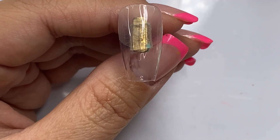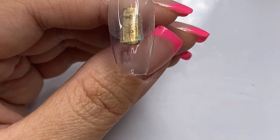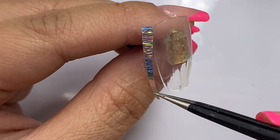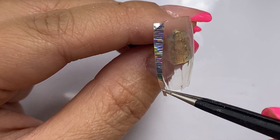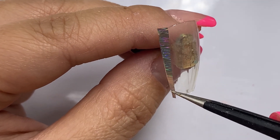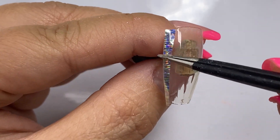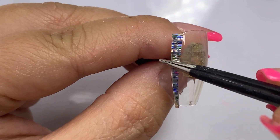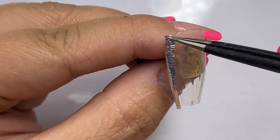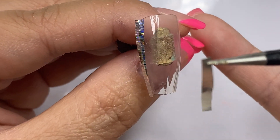With my second tip, I went ahead and cured the gel before putting on the foil. You need to be careful when laying down your foil because this is super sticky. I'm loving how you don't need to wipe the sticky layer — you can already feel how sticky it is. I'm making sure to press the foil down well so that I don't have any kind of patchiness when I peel it up.